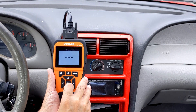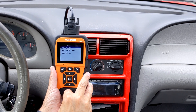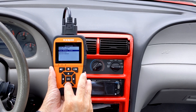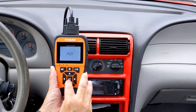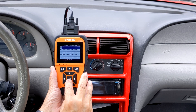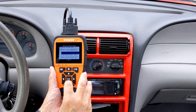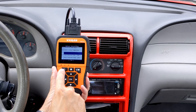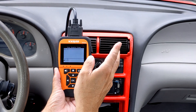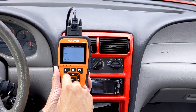We can also get live data out of the car. We can choose View Items or Graphic View. Let's choose Graphic View. We can look at the engine cooling temperature and click whatever we want. Right now it's showing 168 Fahrenheit. We can also add RPM and whatever else you want to choose.